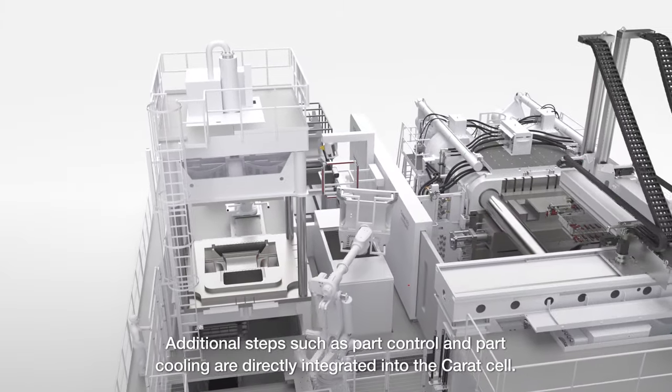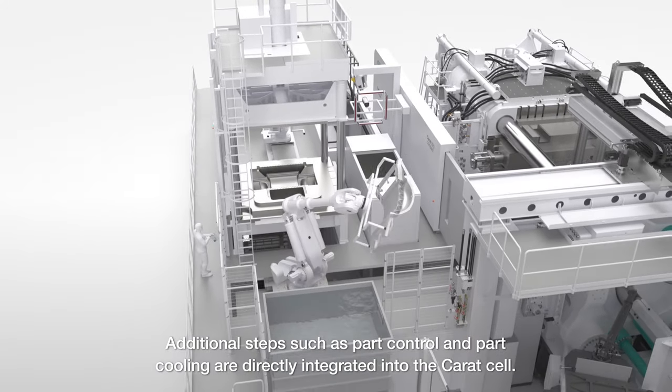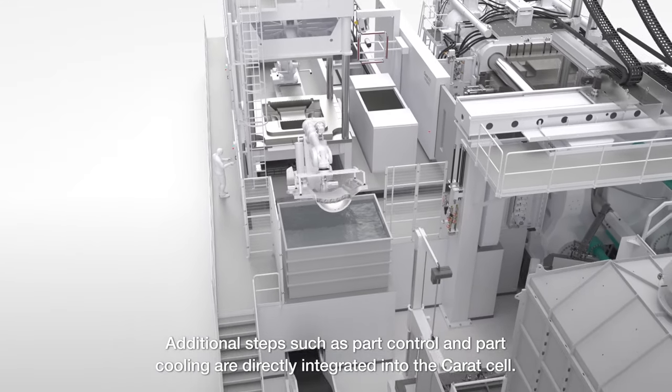Additional steps, such as part control and part cooling, are directly integrated into the caret cell.